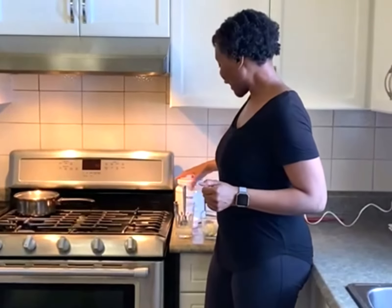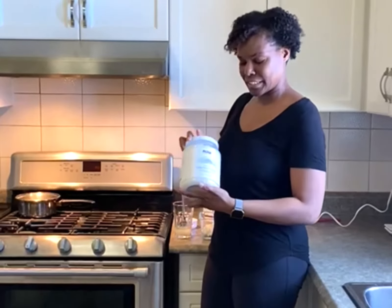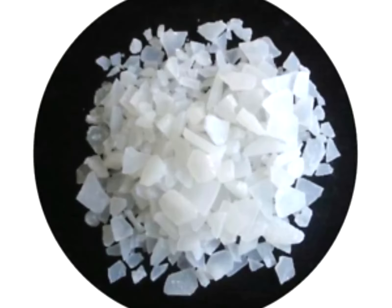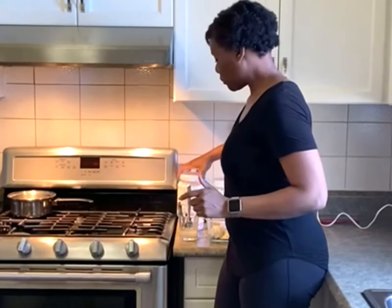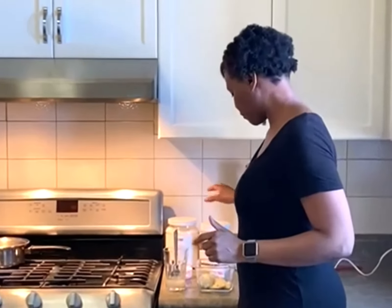Today we are going to be making some magnesium lotion. I have purchased some magnesium chloride flakes and we're going to be mixing them with some butters — some shea butter, coconut oil, and beeswax — in order to create our lotion.